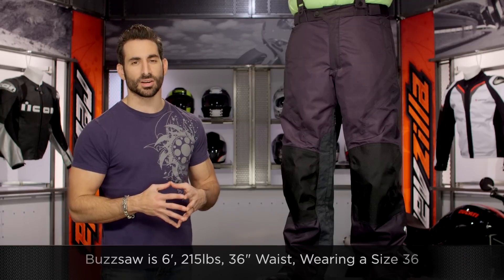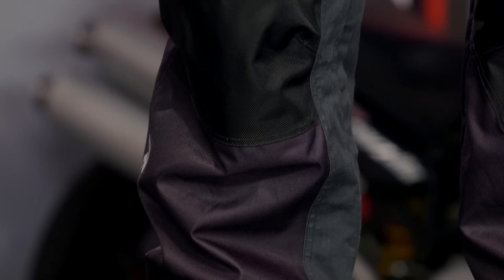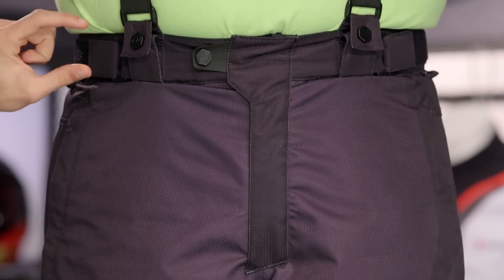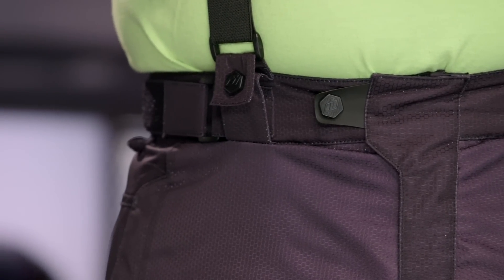Quick note on sizing. I have Buzzsaw to my left — six foot, 215 pounds — wearing a size 36 in the Raiden Dakar pant. Based on the size chart, that matches his jeans waist sizing. They didn't do short and tall sizes, but there's a lot of adjustability along the hip: belt loops, a waist adjuster, and suspenders. There's also a D3O armor pack included that's fully adjustable — molecular D3O armor in the knees and in the hip, each with three positions. You can fine-tune it so the armor's in the right place depending on your inseam, height, and riding position. Kudos, Icon — I think you're the first guys we've seen do movable hip armor.